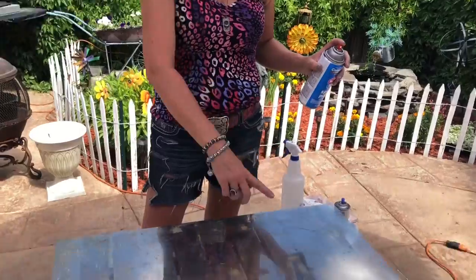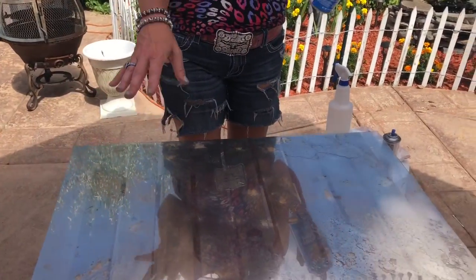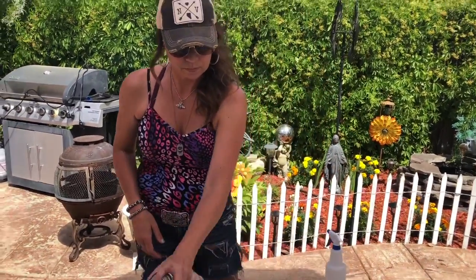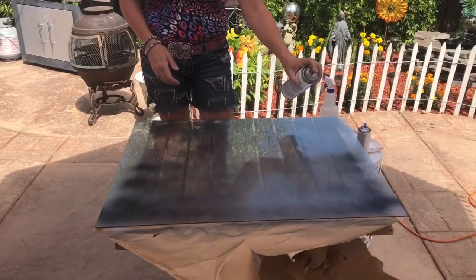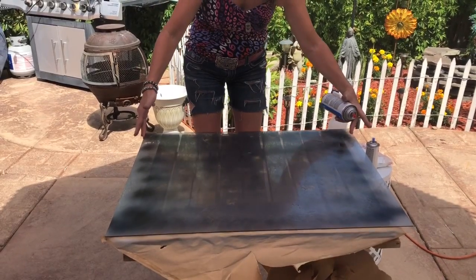So we have let our vinegar solution and our looking glass spray paint dry, and we've gone in and used our baby wipe to take some of the paint away in certain areas — it looks fabulous. Now we are going to go in with our black spray paint and completely cover the back of the glass, because that is what's going to give it a mirrored effect when we turn it over. We're going to lightly go over this and then add multiple coats.